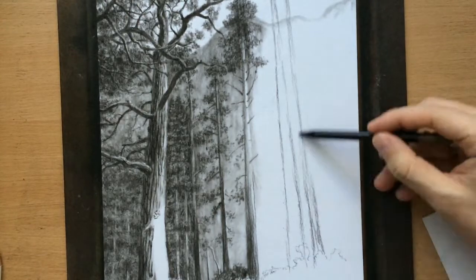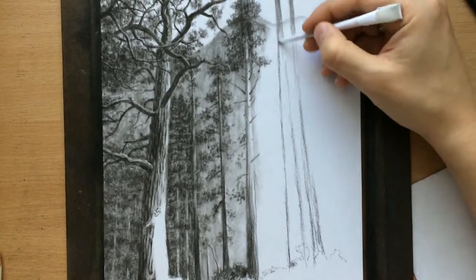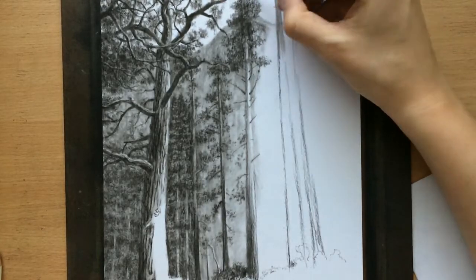Below the trees here in the middle there will be some bushes — there'll be lots of bushes in the foreground. I'm going to work on those later. First I want to do as much of these trees as possible.